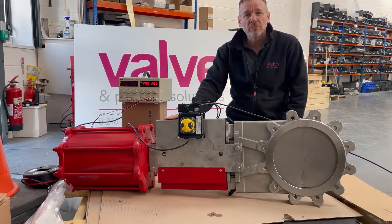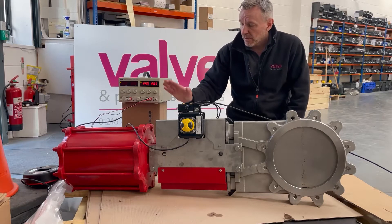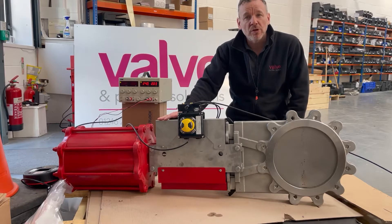Hi everyone, hope you're well. Just started doing another behind-the-scenes video to show you some of the things we're working on here at Valve and Process Solutions. Today we've got some free-issue knife gate valves for one of our customers in the sugar industry and they've asked us to fit some Westlock control monitors.